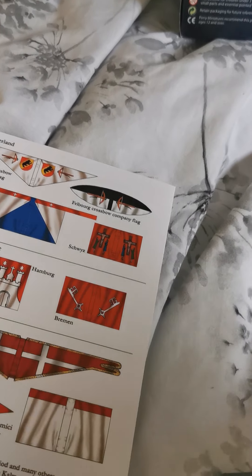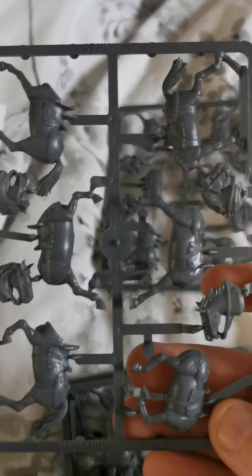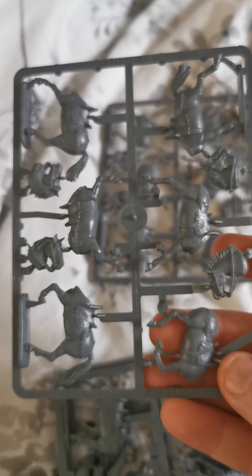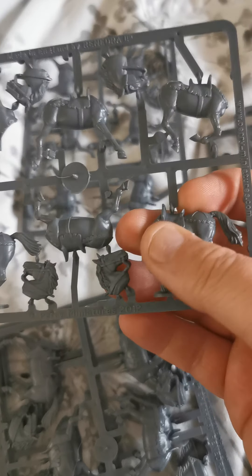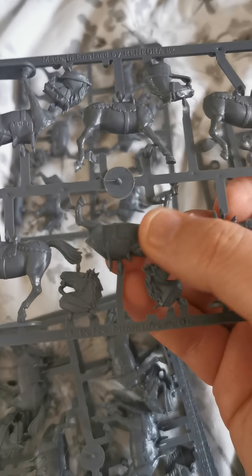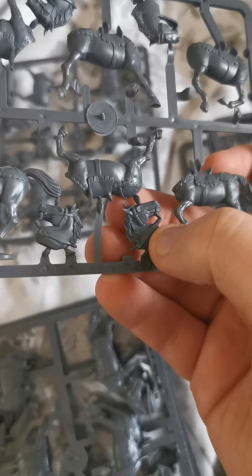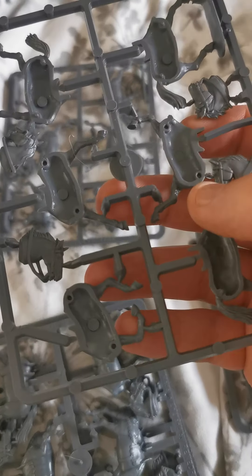So, the horses. You get four sprues of horses, and they're all exactly the same. On each sprue you get enough to make three horses, with four different heads — which is quite nice — and three bodies. This gives you a bit of play depending on how you want the horse to look. Like any other horses Perry's do in plastic, they're really nicely detailed and they paint up really nicely. The heads are lovely — the manes are hollow as normal. There are pins to connect the horse halves together to stabilize them, and a bit of glue holds it nicely.